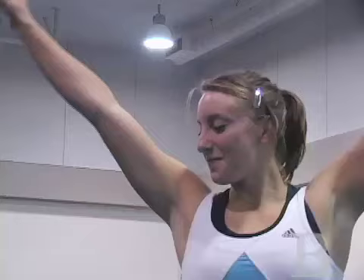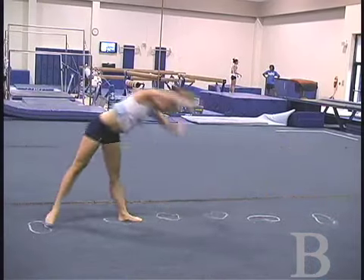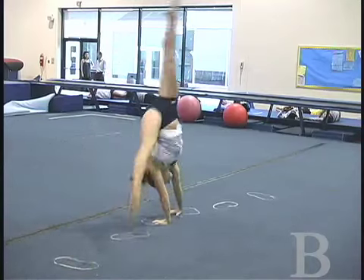A cartwheel has three basic parts to it: there's the lean, there's a strong leg kick, and the very important arm support. As you notice, they're all in pretty much a straight line.